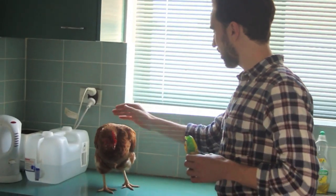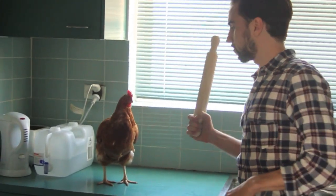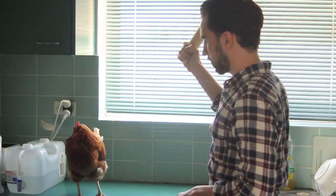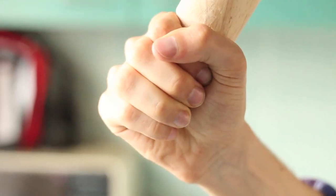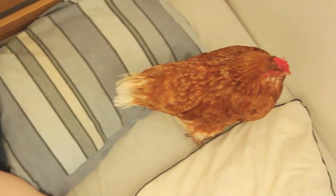Here we have Carol. Hey, Carol. Oh, you're beautiful. The first step to cooking chicken from scratch is... I was not expecting that. I want you to move in with me. Yes! Yes!